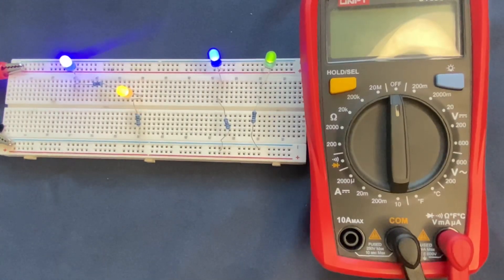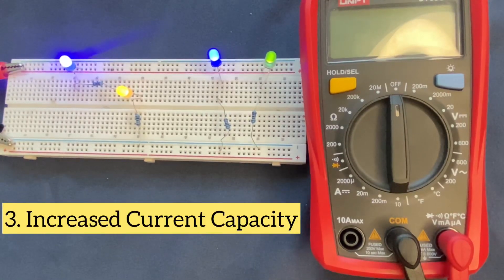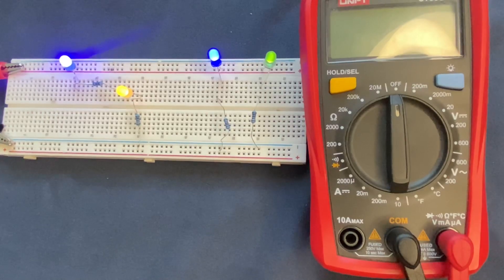The last advantage of the parallel circuit is increased current capacity. In a parallel circuit, the total current is divided among the individual branches, and as a result the overall current capacity of the circuit increases. This is advantageous when powering multiple devices simultaneously or when high current demands are present.